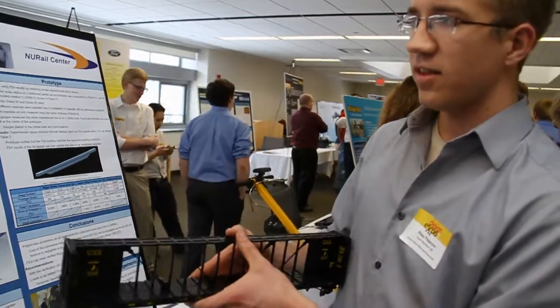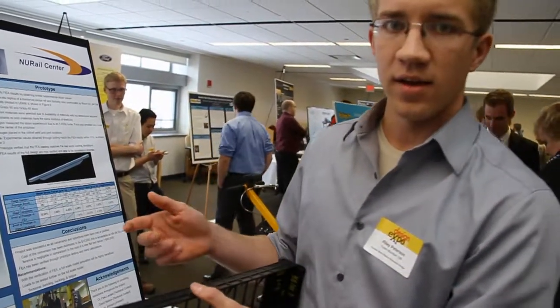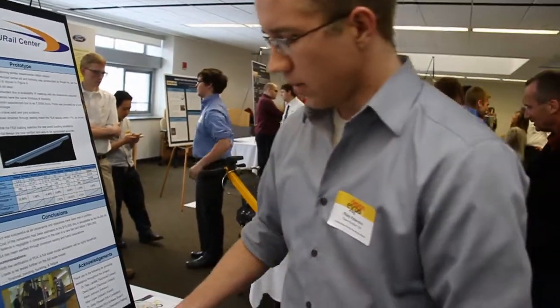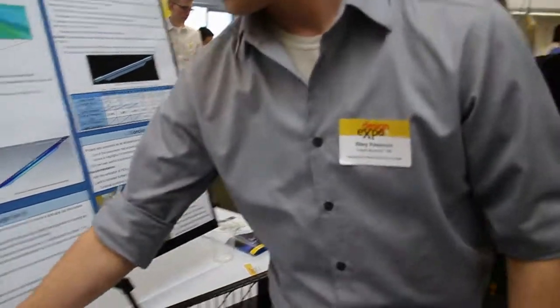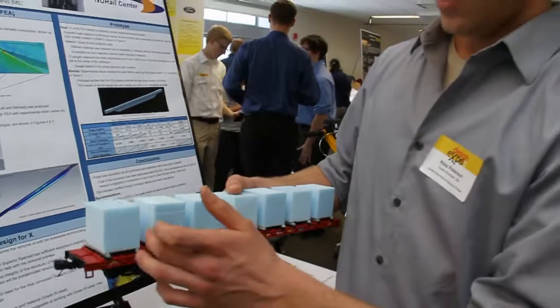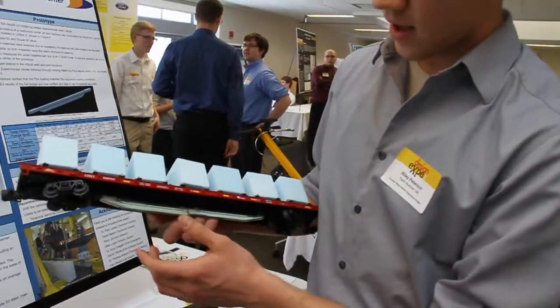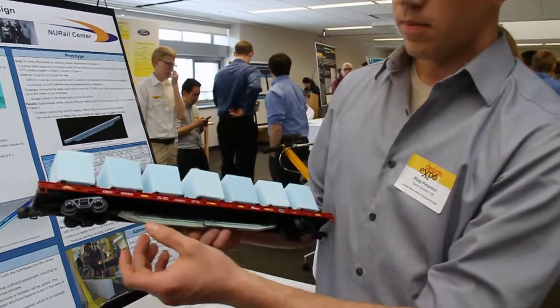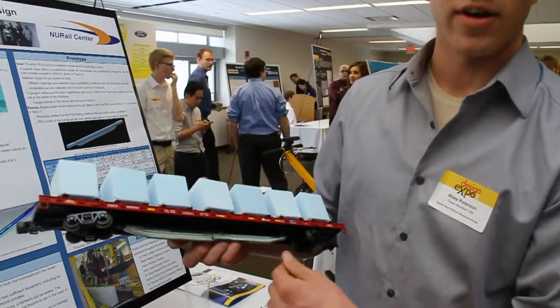We did extensive FEA simulations on our different concepts. Our final design is a Fraxine pod carrier. What we added is called a fish belly, and this is the bulk of the structural integrity that we're adding to it.